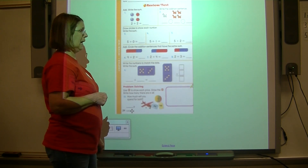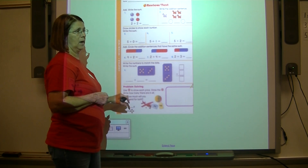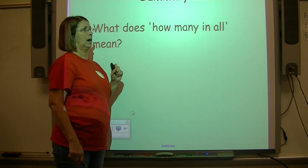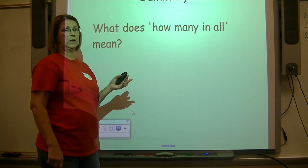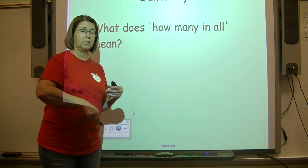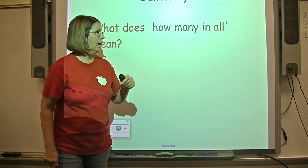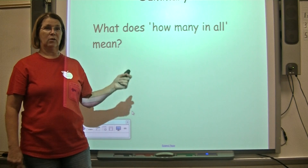At the bottom, buy a toy airplane and a ball — draw your picture and find the sum. Boys and girls, you can complete those after we finish. Let's summarize: what does 'how many in all' mean? Turn to your study buddy and tell them. I heard somebody say it means add — that's exactly what it means. Good job, boys and girls!